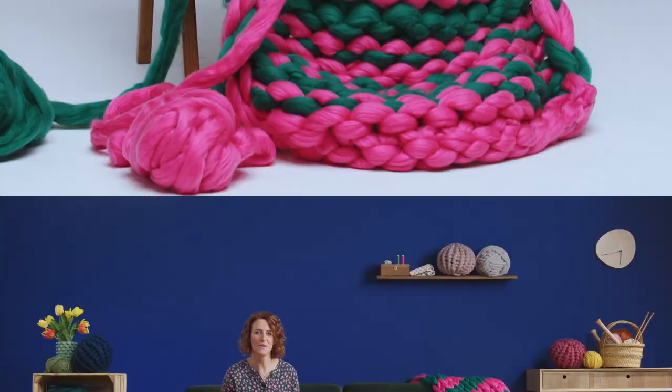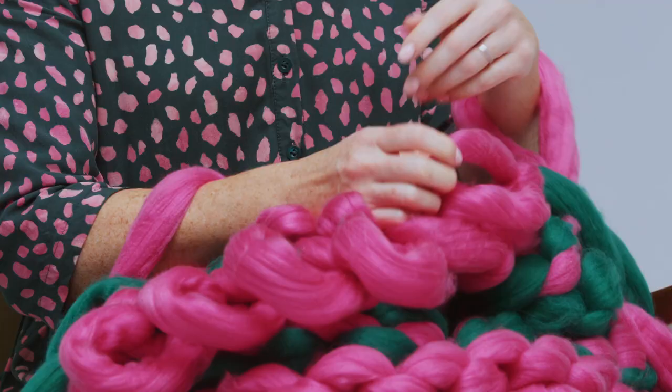I love how quickly you can see it forming around you, finishing a whole blanket in just a couple of hours. You can really feel it growing as you use just your hands and arms as tools.